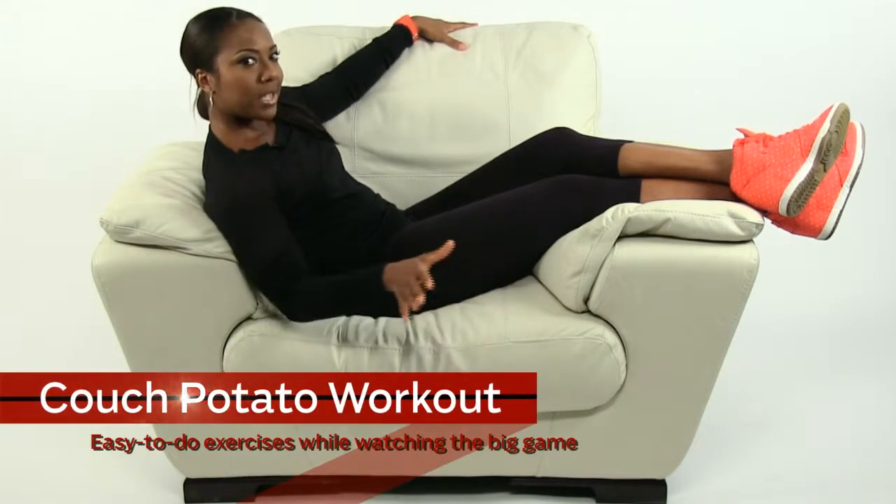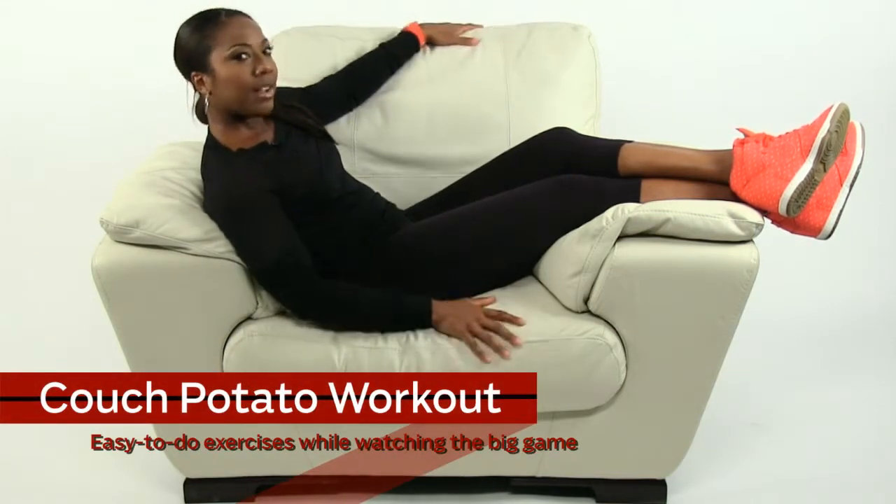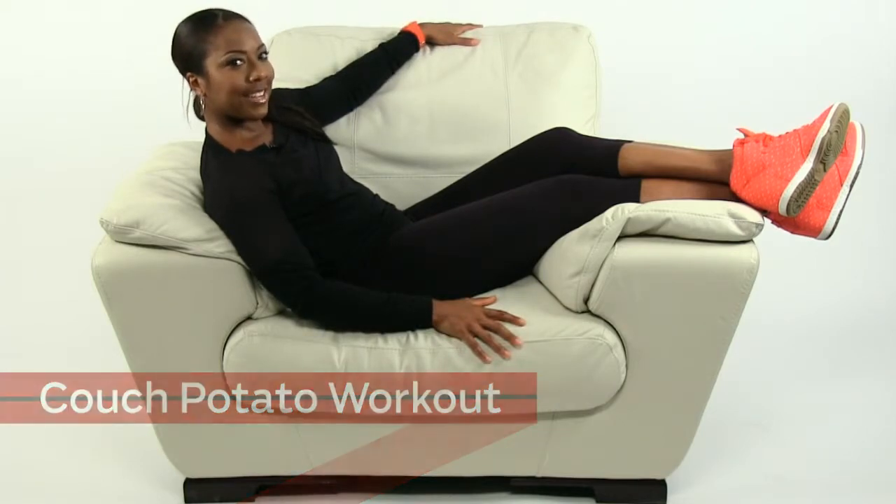Hi, it's Madison James with another episode of Atlanta's Mad About Fitness. It's football season and I want to make sure you're active while you're enjoying the game. We're going to do it in between commercial breaks — probably plopping on something like this, the couch. So no excuses is my motto. Couch potato workout — I got you covered.